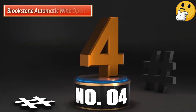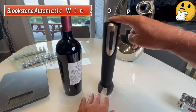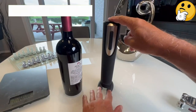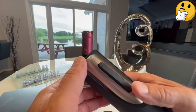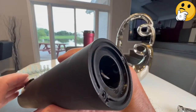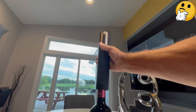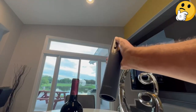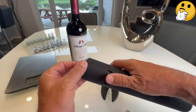Number 4 — Best Battery Operated: Brookstone Automatic Wine Opener. The lightweight opener is encased with a soft plastic that's pleasant on the fingers and palms, and the control buttons are easy to access. While you can certainly stow this opener in a drawer, the device comes with a stand that doubles as its accompanying foil cutter. The foil cutter works exceptionally well — it achieves a perfect fit to the top of the bottle and smoothly and swiftly strips away the foil.